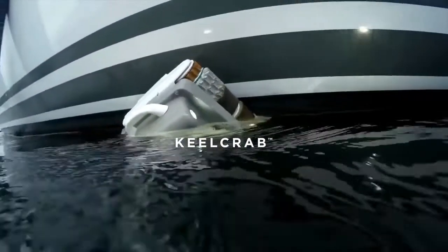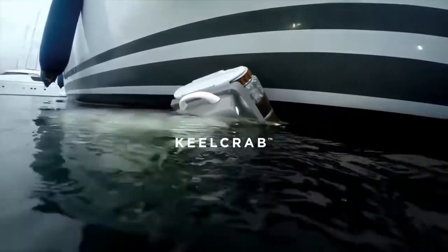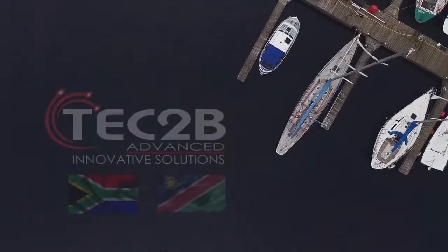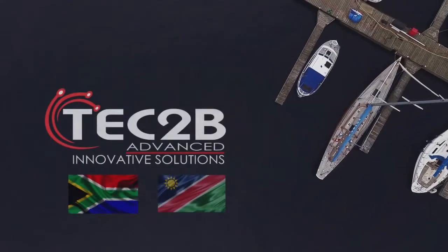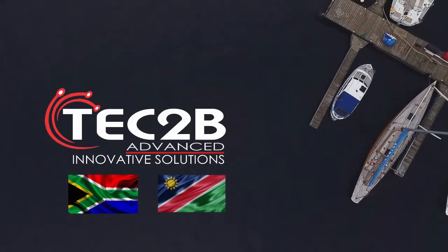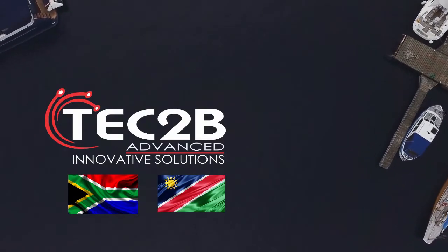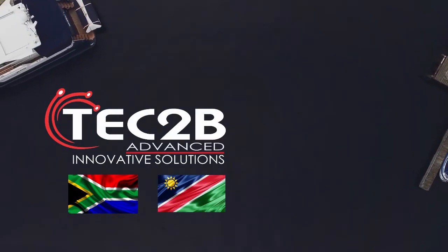Introducing Killcrab from Tech2B — an exciting new way of cleaning the hull of your yacht or boat. Tech2B has acquired the Killcrab license and distribution for South Africa and Namibia, and we would like to offer you or your customers the following services.